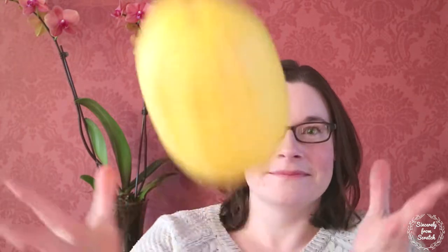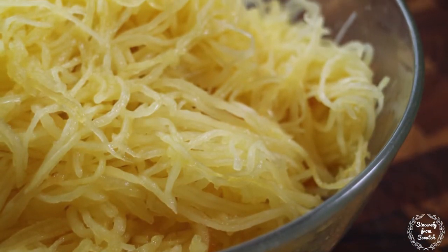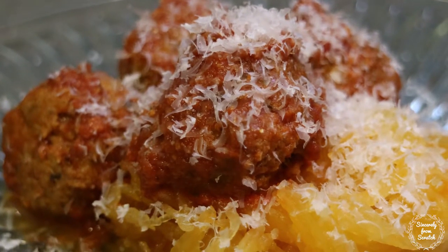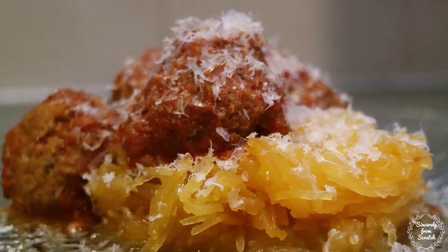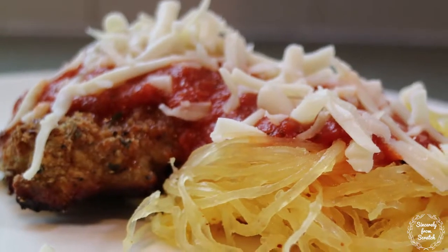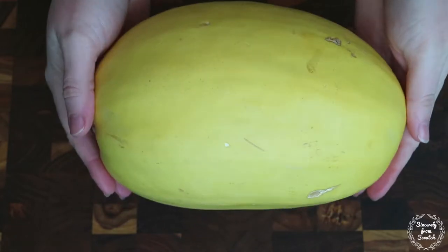Hey guys, it's Jenny and this is Sincerely From Scratch. Today I'm going to share my three favorite recipes for spaghetti squash. First I'll show you how I roast basic spaghetti squash in the oven. Next I'll show you how I make my spaghetti squash and meatballs in the slow cooker. And finally I'll show you how I make my chicken parmesan and spaghetti squash all on one sheet pan. Let's make some spaghetti squash.